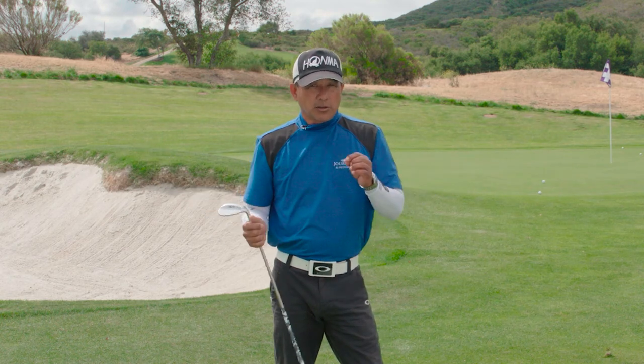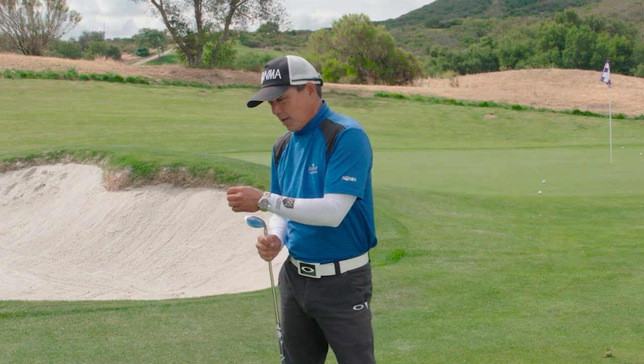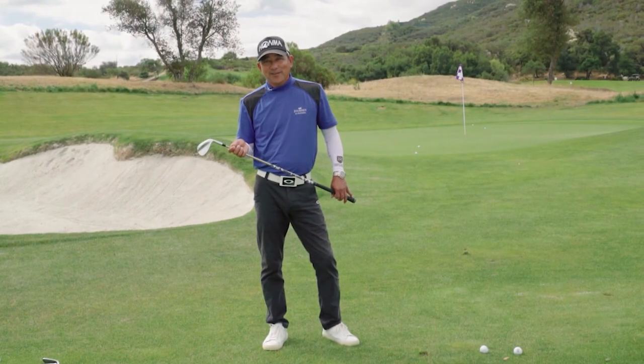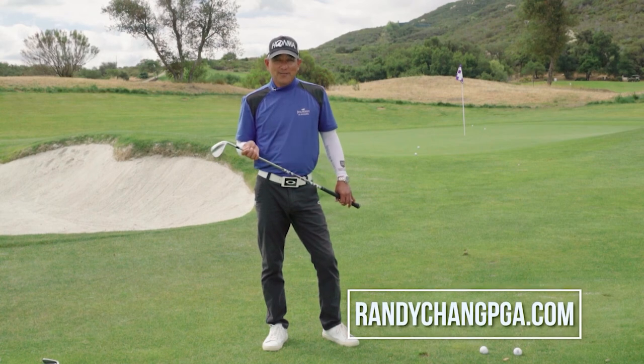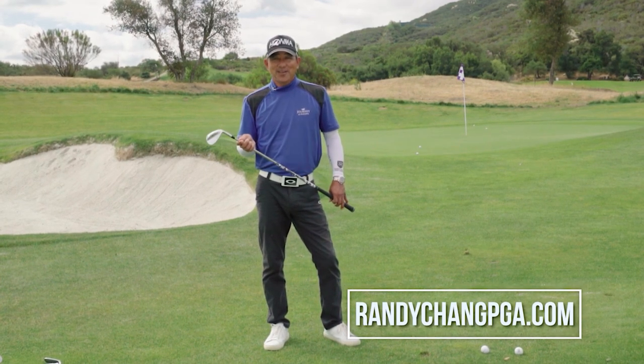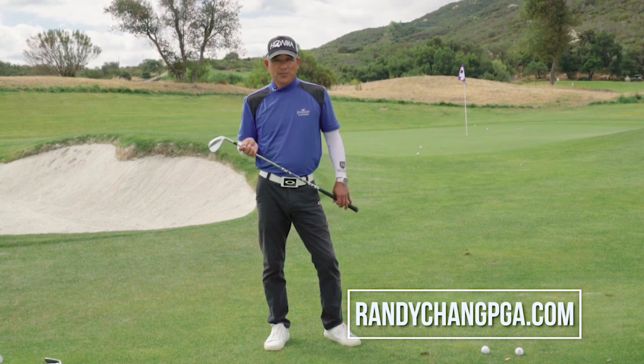Try that. You'll be able to start to control your distances, control your trajectories, with just one swing mechanic. If you have more questions or need more help, come visit me at my website at randychangpga.com or pechanga.com. We'll see you soon.